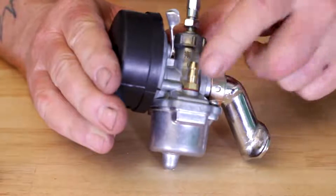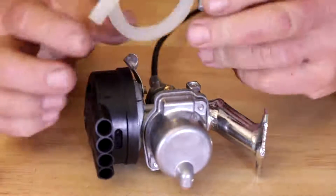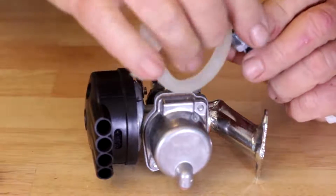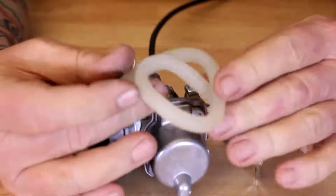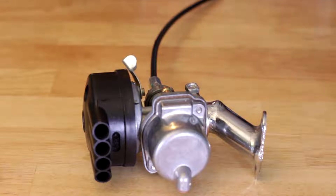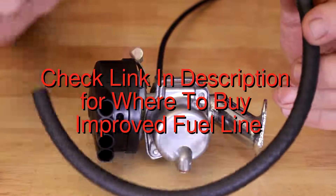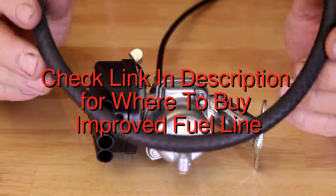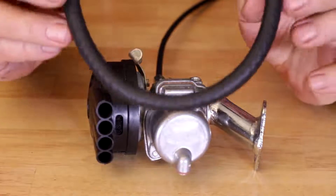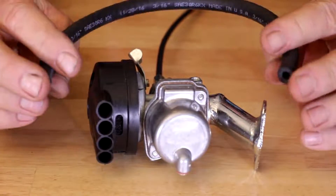Now we've got the fuel inlet. Here is the standard fuel line that comes with the kit — real simple to install, however over a period of time this is going to become brittle and shrink up. I recommend you go to an auto store, or check the link down below — I'll be glad to sell you a piece of 3/16-inch automotive-style heavy-duty fuel line.